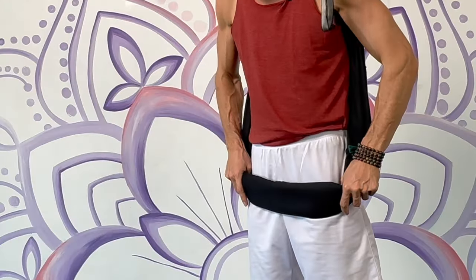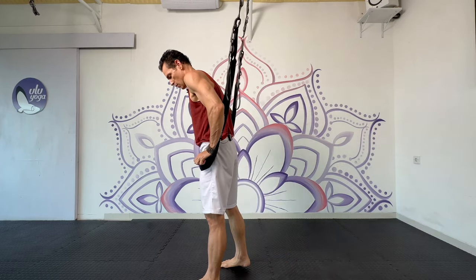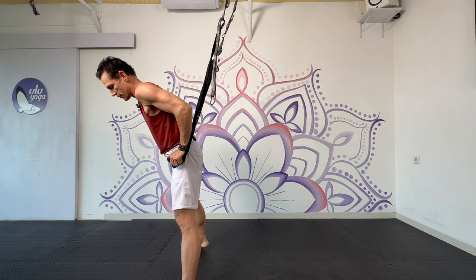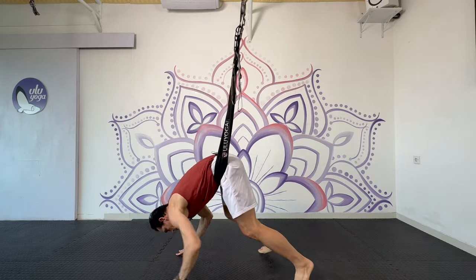Bringing the swing down below the hips, about two hands. I'm going to hold that in place as I step forward, spreading the feet wide, folding forward, touchdown, walking back to the center.